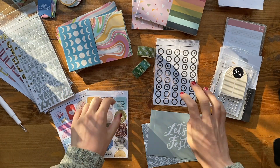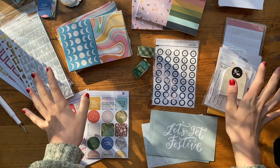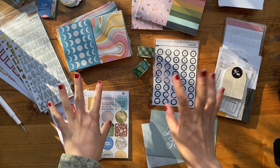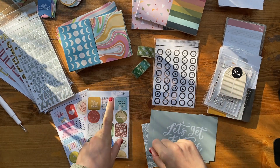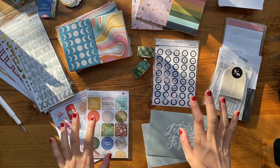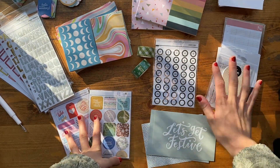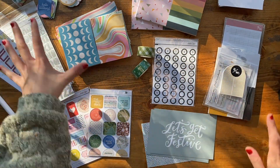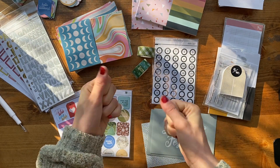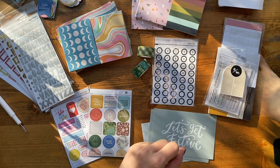Hi guys, it's Ruby from Oofy Scraps and today I'm here with a huge haul to share with you all. I shopped the Studio Calico Black Friday sale. I have never shopped from their site before but have picked up a few things from them here and there in the past, and was super excited to grab some fun stuff during this really good deal. I just opened the box so I'm really excited to dig into everything.